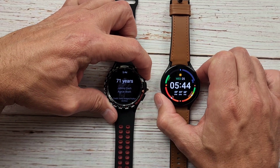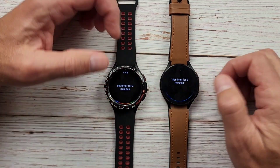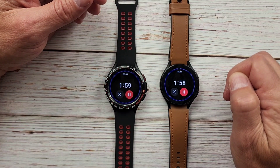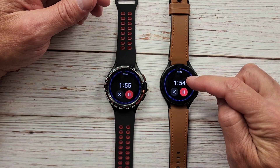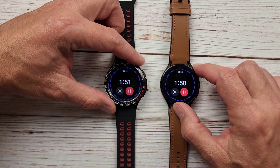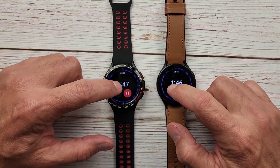Moving on to watch control — something I use a lot: 'Set timer for two minutes.' Both got it, but Bixby did it faster by about a second, and it pulled up the native timer app. Fantastic.